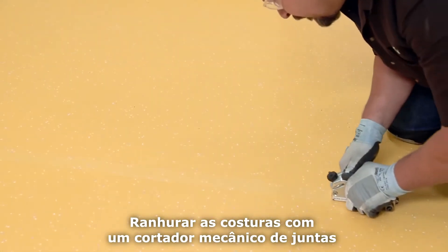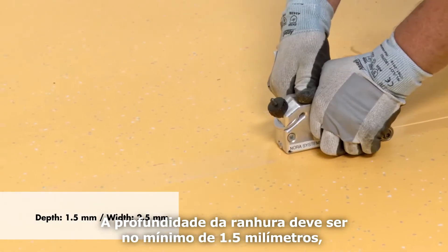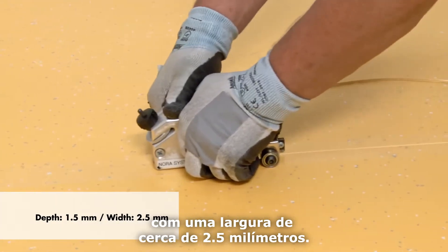Groove the seams with a mechanical joint cutter or hand grooving tool, ensuring all grooves are clean. The depth of the groove must be a minimum of 1.5 millimeters with a width of about 2.5 millimeters.